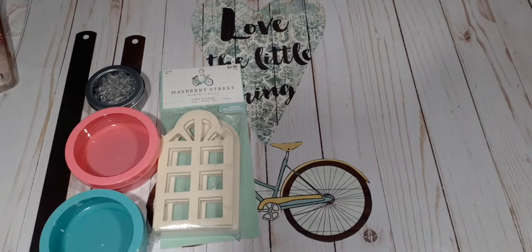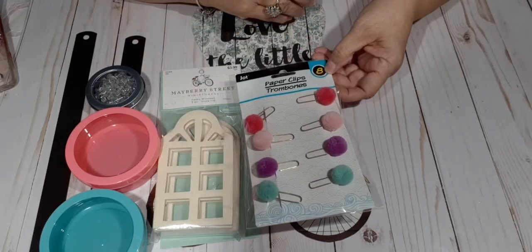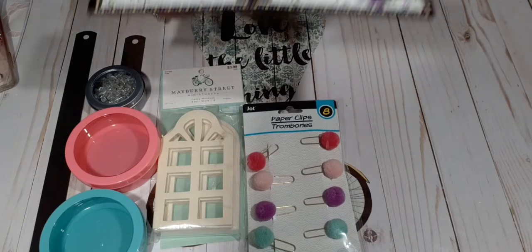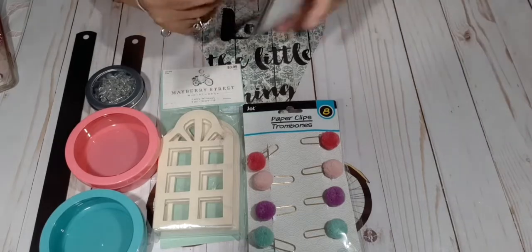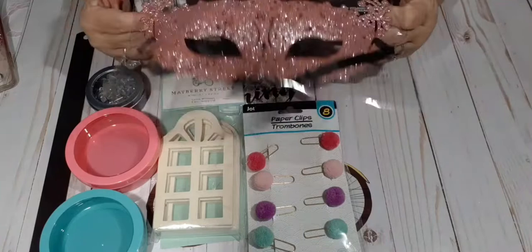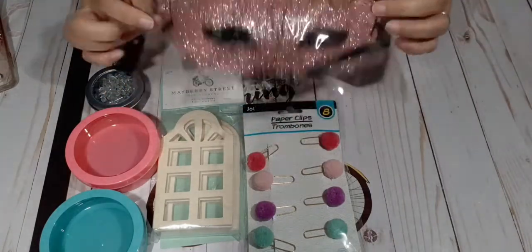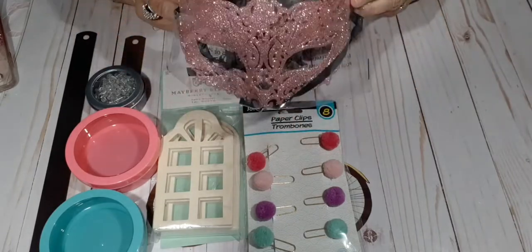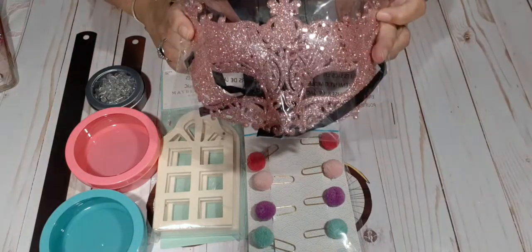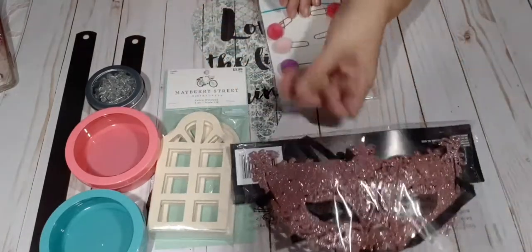This is going to be my Dollar Tree haul. I picked these little pom-pom clips from the Dollar Tree. Then I don't know what it is about this mask, but it attracted me to it. I'm going to alter this. It is so pretty. I want to alter it — I want to lace it up and hang it on my wall in my craft area. This is from the Dollar Tree.